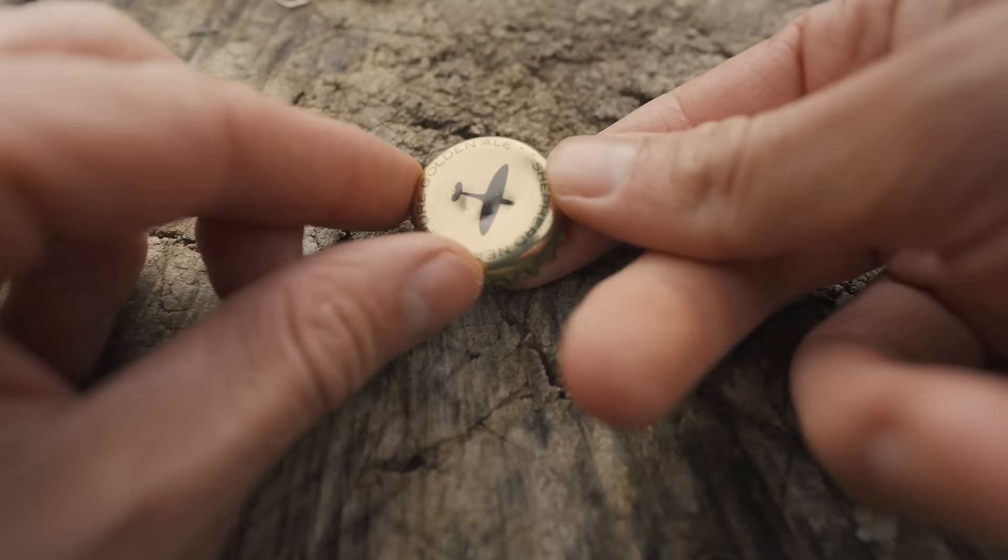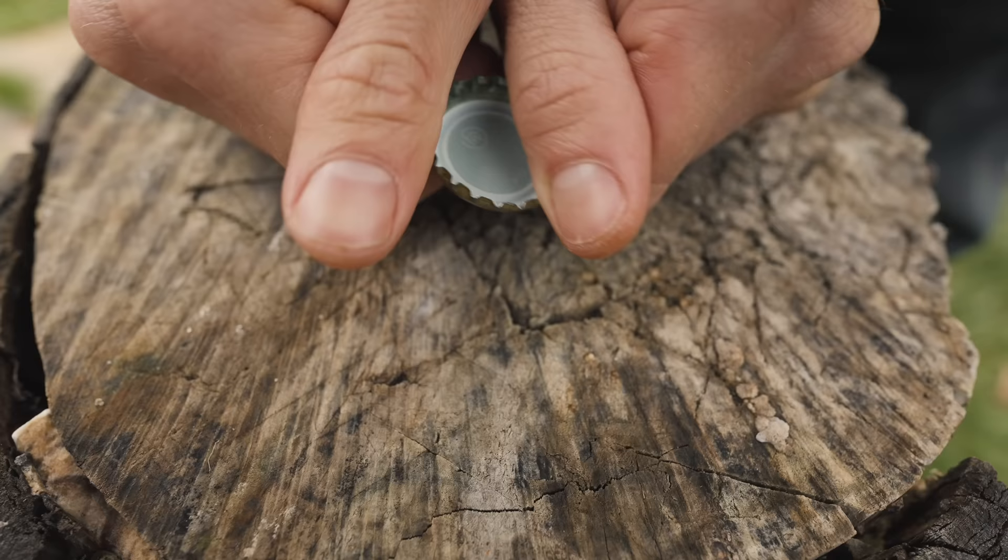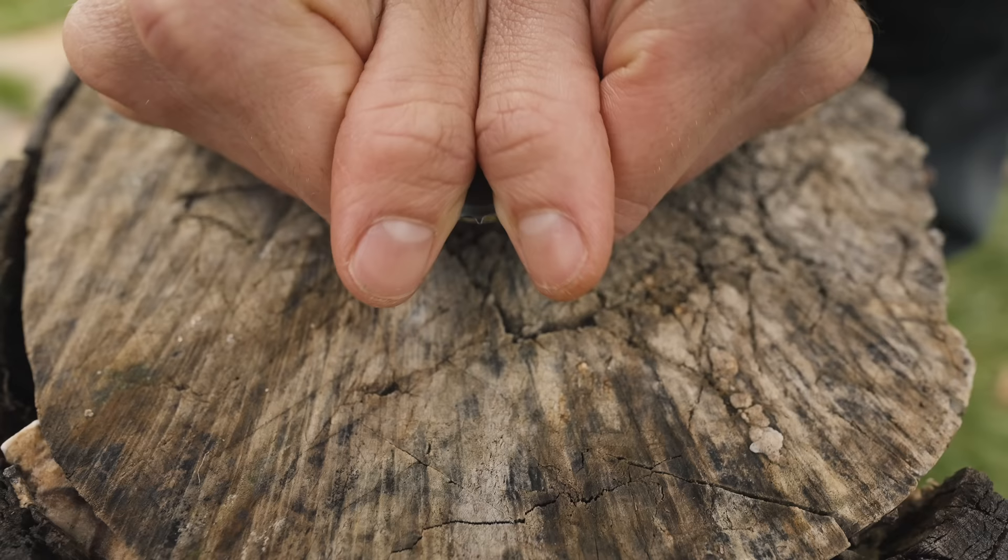You can create a similar effect with a bottle cap. Just like the acorn cap, the inside of the bottle cap acts as a chamber. The air reverberates in this chamber, creating the whistling noise. The technique is exactly the same: create the V shape with your thumbs and blow air sharply into this V and over the edge of the cap.